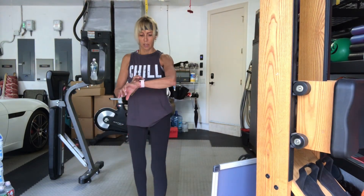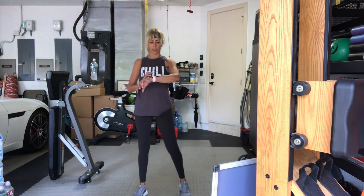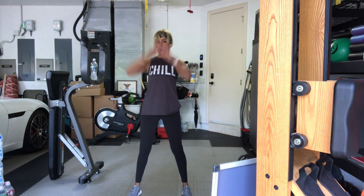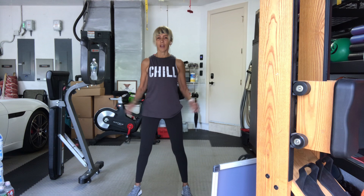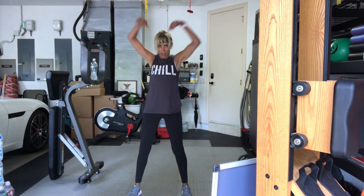We're going to get started. Stand up nice and big, switch your watches to the other wrist, and start to roll your shoulders back and around. Notice the stiffness. Cindy, keep moving. And let's take the arms forward — just take them up and dive them forward.